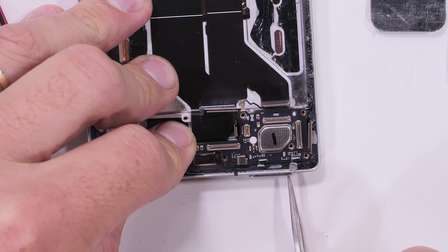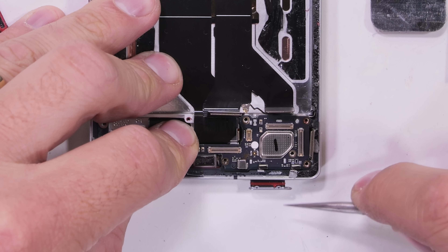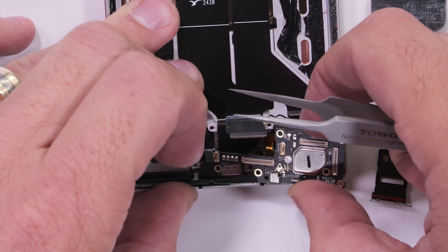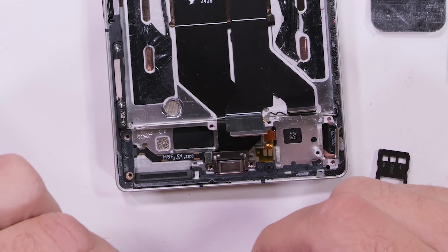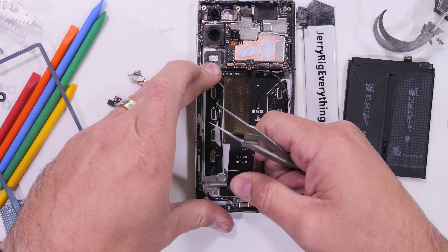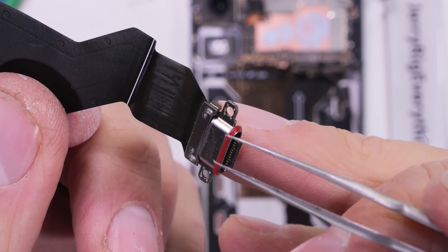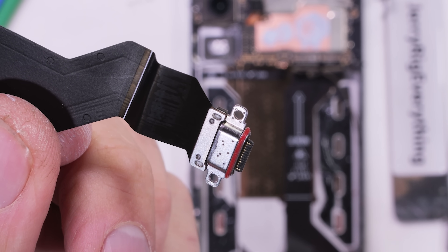There's one more Phillips head screw down at the bottom near the 100-watt USB-C port. I'll remove the SIM card tray with its red rubber ring, which lets us pull out the daughterboard, and finally the completely modular USB-C port itself. Even though Red Magic doesn't advertise this phone as water resistant, it most definitely does have protection in all the right places.